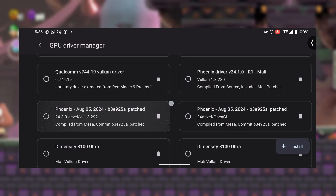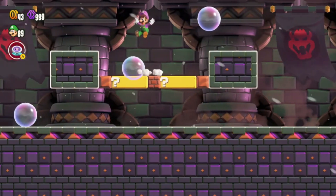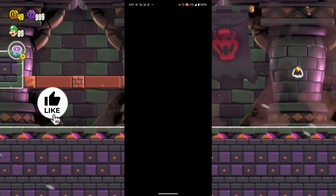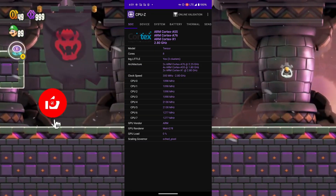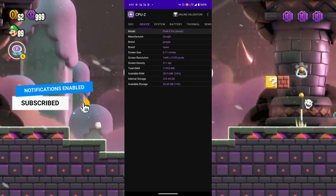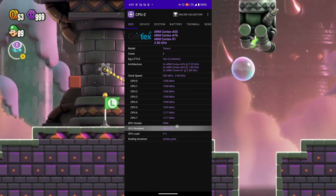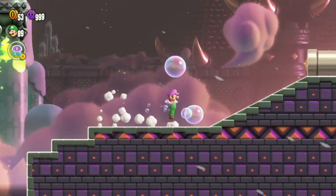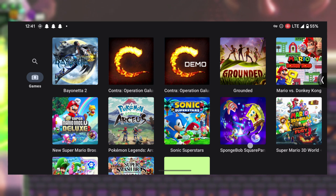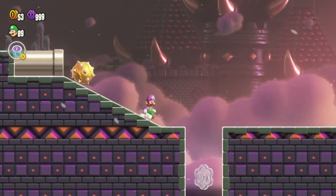This update is a big deal because installing custom drivers is crucial for smooth Switch emulation. Let me show you my device really quick. As you can see, I have a Google Pixel 6 Pro, which comes with a Google Tensor chip and, yep, it's a Mali GPU device. With Uzui MMJR, you can enjoy a wide range of Nintendo Switch titles right on your phone. The gameplay is smooth, the graphics are top-notch, and it's a fantastic option for mobile gamers.